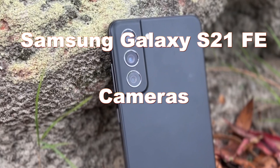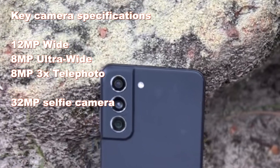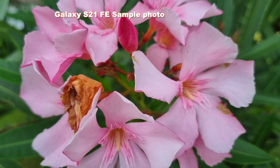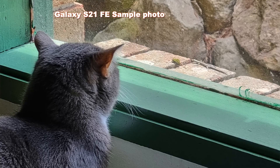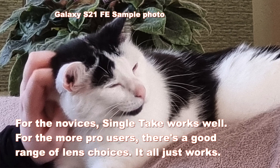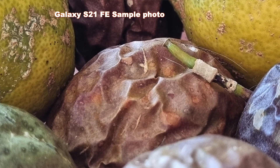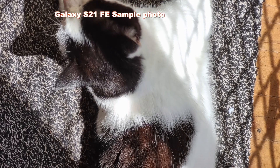On cameras, at the rear you've got a triple lens setup with a 12 megapixel wide, 12 megapixel ultra-wide, and 8 megapixel telephoto. That's a cut-down from the S21, which is sort of what the Fan Edition is meant to be. The tricky part is you can probably get an S21 for about the same price as the S21 FE. Other competitors include the Google Pixel 6 and arguably the iPhone 12 mini. It's actually a really capable camera in most respects, and one thing it has over the Pixel 6 is proper telephoto.